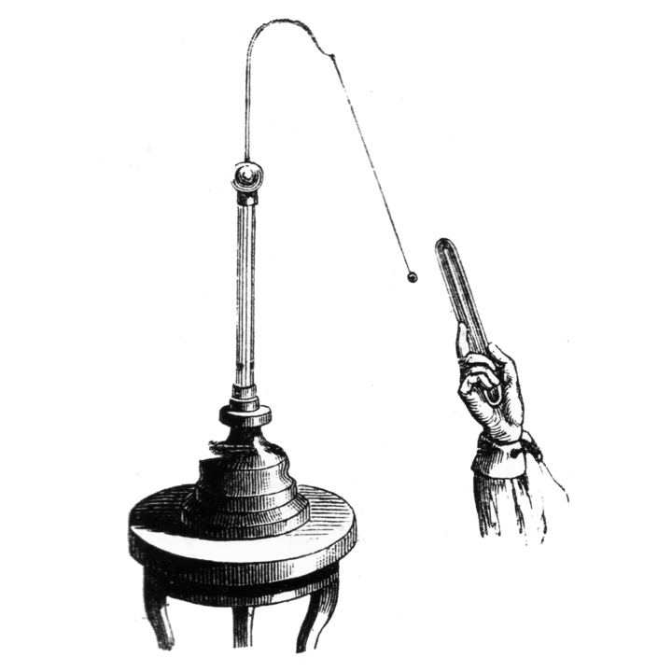The gold leaf electroscope was developed in 1787 by British clergyman and physicist Abraham Bennett, as a more sensitive instrument than pith ball or straw blade electroscopes then in use. It consists of a vertical metal rod, usually brass, from the end of which hang two parallel strips of thin flexible gold leaf. A disc or ball terminal is attached to the top of the rod where the charge to be tested is applied. To protect the gold leaves from drafts of air, they are enclosed in a glass bottle, usually open at the bottom and mounted over a conductive base.